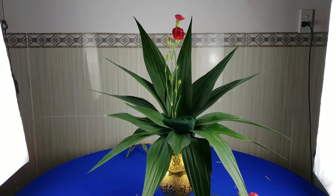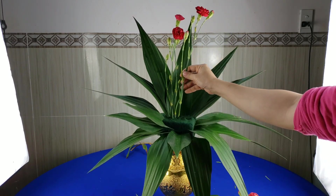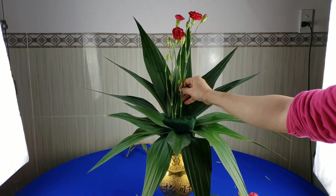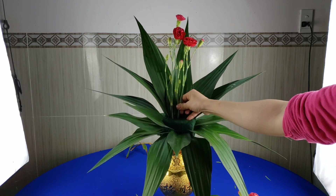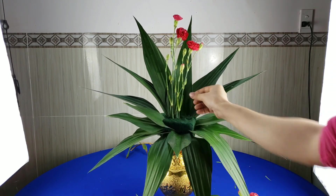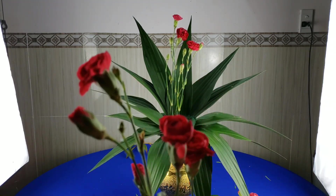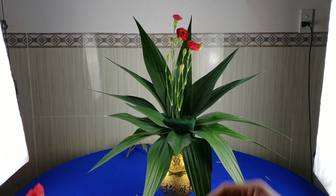Tiếp theo cái bông thứ ba thì mình cũng sẽ cắm thấp hơn cái bông thứ hai, cắm về phía bên tay trái một tí. Tiếp theo cành hoa thứ tư, mình chỉ dùng một cái bông hoa thôi, không có dùng một cành nhiều bông hoa.